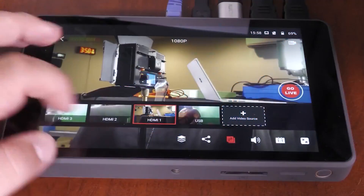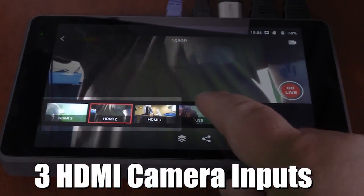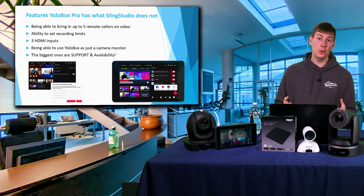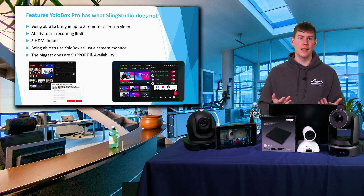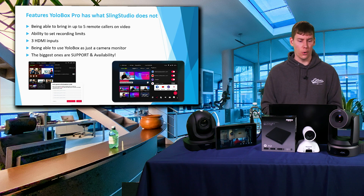The YoloBox Pro has three HDMI inputs on top and one USB input, so you can bring in a webcam or use an HDMI-to-USB converter for another camera. That gives you up to four physical cameras plus five remote cameras — roughly nine cameras total — whereas the Sling Studio could only handle four.